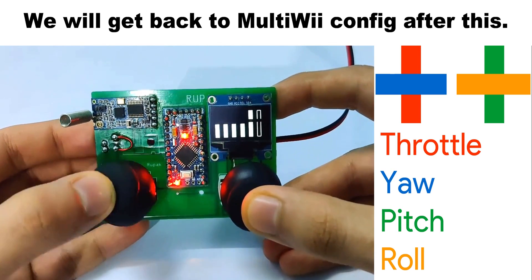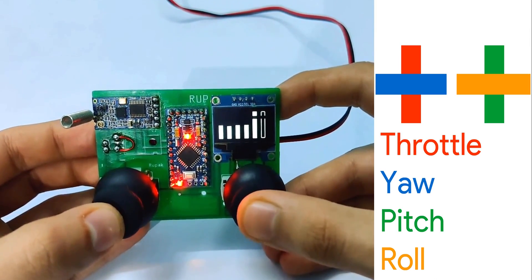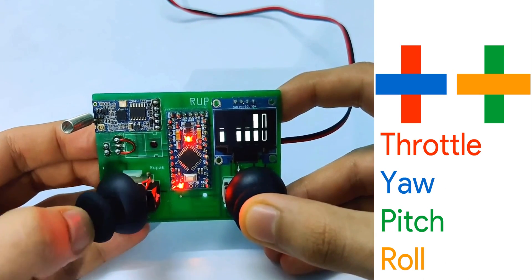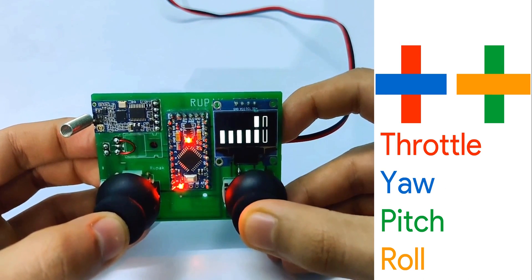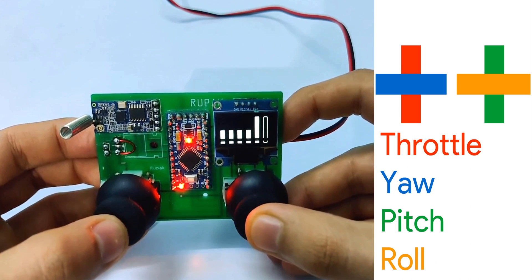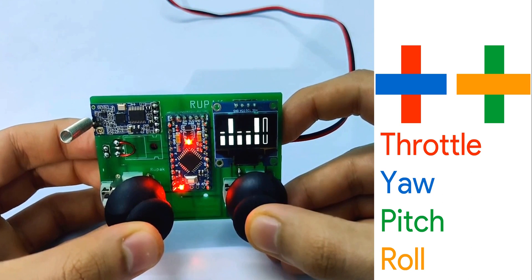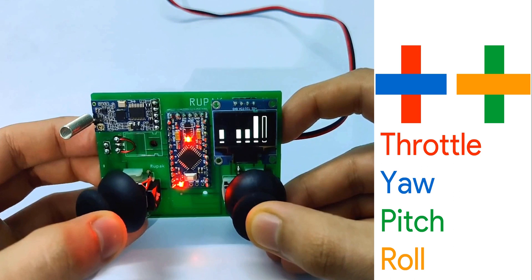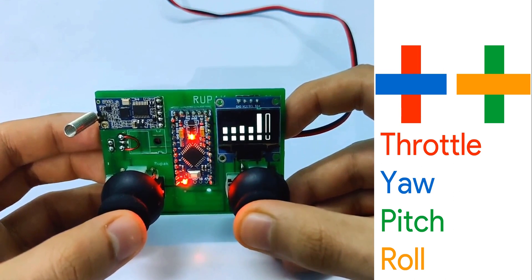Moving the left joystick up and down controls the throttle or altitude of the drone. Moving it left and right controls the yaw, or the rotation of the drone. The right joystick handles pitch and roll — forward, backward, left, and right motion. Moving the left joystick to the right for 3 seconds at minimum throttle arms the drone, and moving it to the left for 3 seconds at minimum throttle disarms the drone.